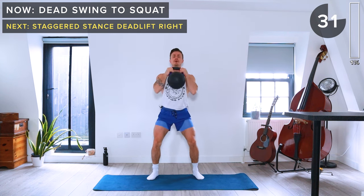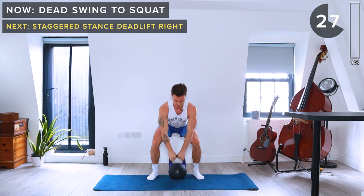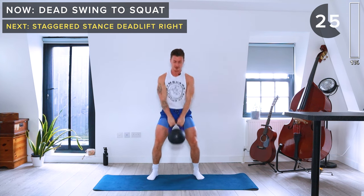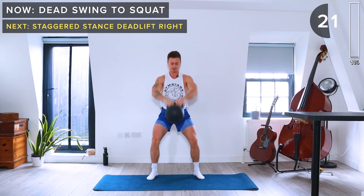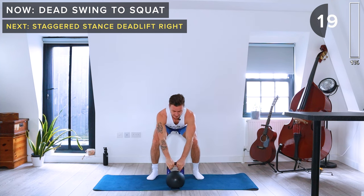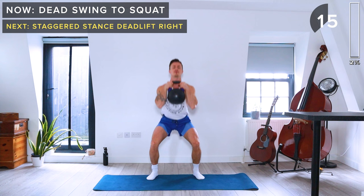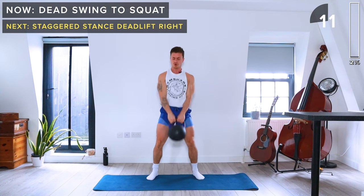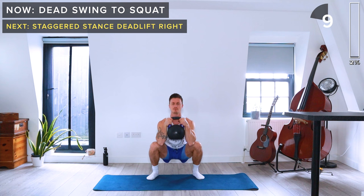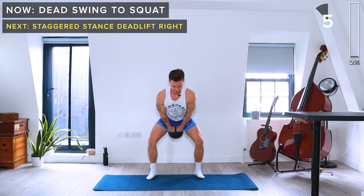Make sure you come back to this position with the kettlebell on the floor between each rep. Engage your core, keep a nice neutral spine, and extend at the hips to swing the kettlebell up.